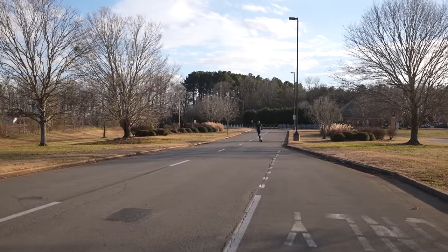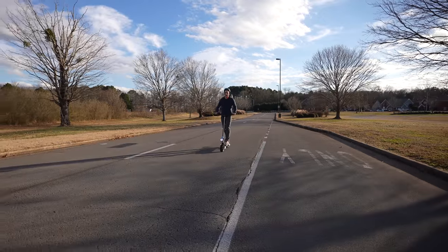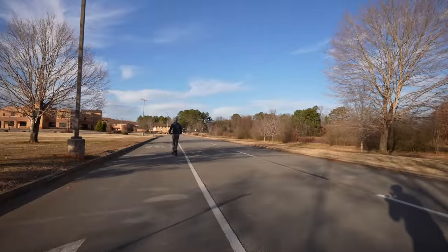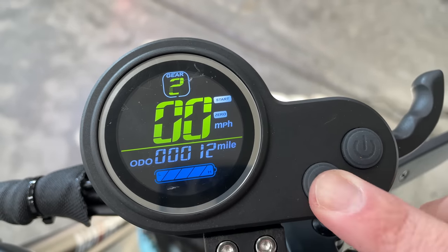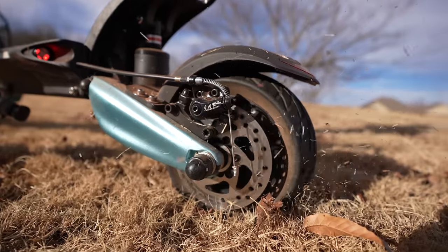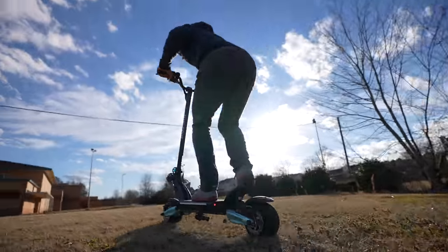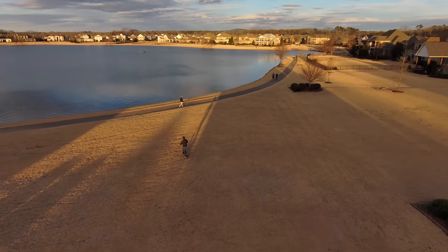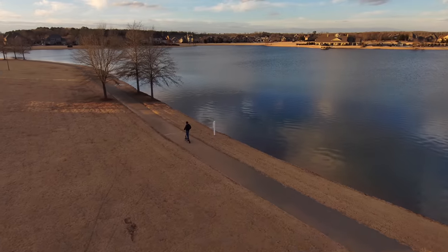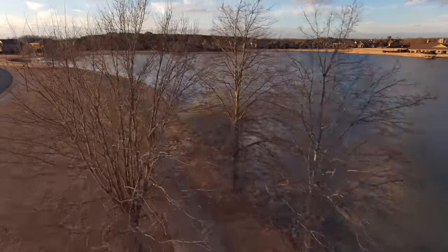Max speed is rated at 30 miles per hour, and believe me, that is plenty fast on almost any electric scooter — she is zippy and can get up and going pretty quick. There's three speed modes, plus single or dual drive mode. For example, if I'm racing off-road, I like to kick it in high gear with dual motors turned on. And then later, if I'm taking a joy cruise around the lake, or maybe needing to go that extra distance, I can pop it into single mode or slower speed mode, and my battery range will be extended.